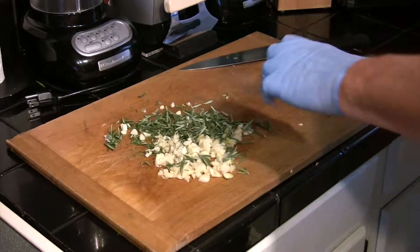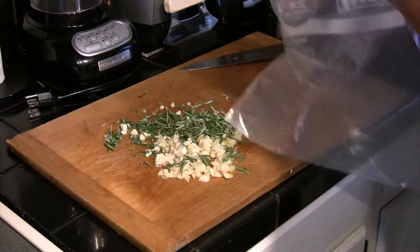With those chopped, we're going to place them in a ziplock bag that's large enough for our leg of lamb.